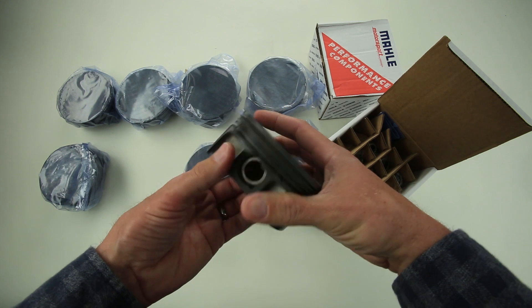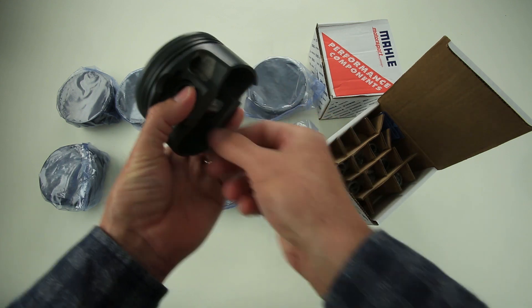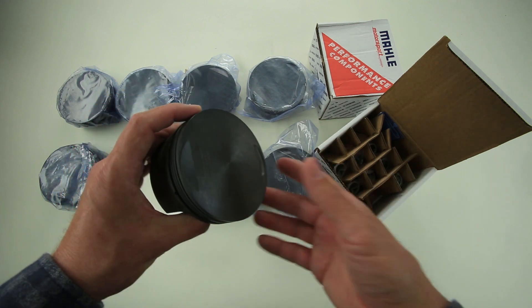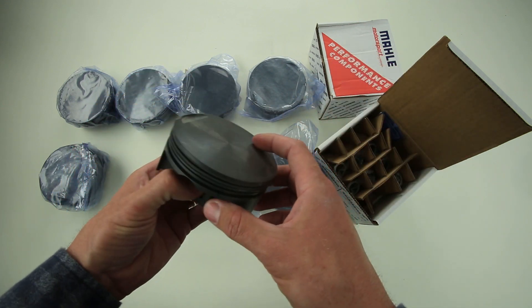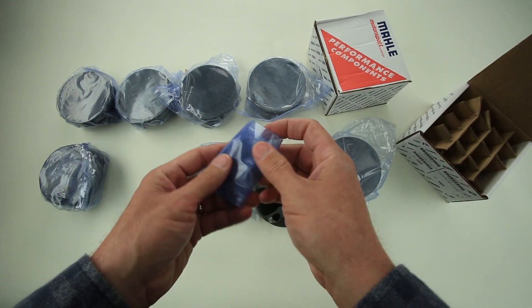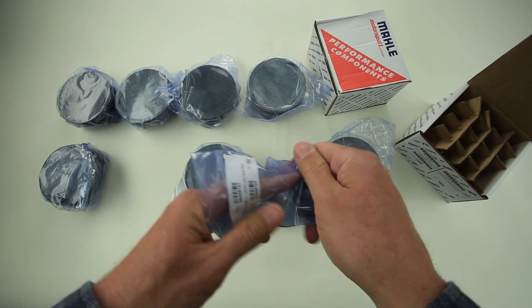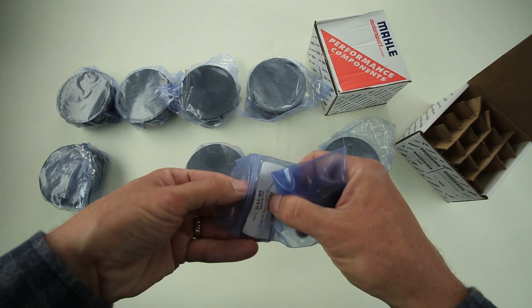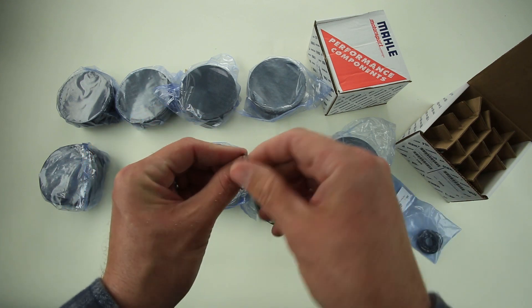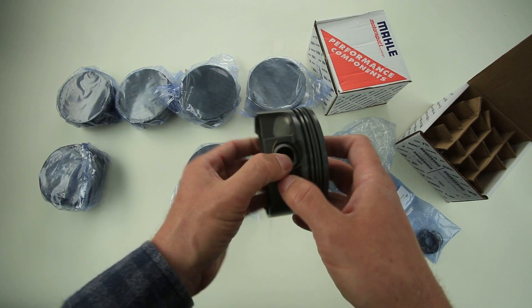These pins connect the piston to the connecting rod. You can use your factory rod or use this as an opportunity to upgrade the connecting rods as well. To retain the pin in the piston, Mahle uses round, proven wire locks that go in on either side to retain the floating pin — two per piston.